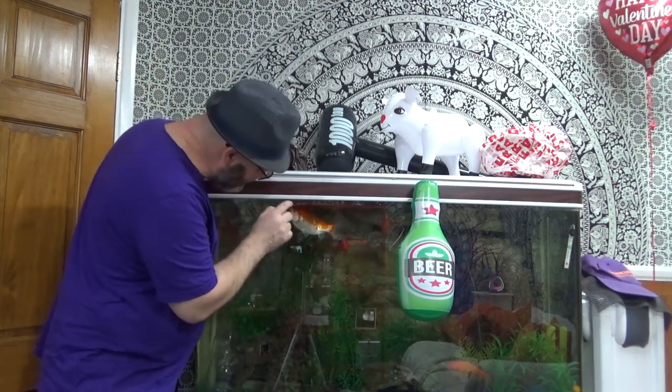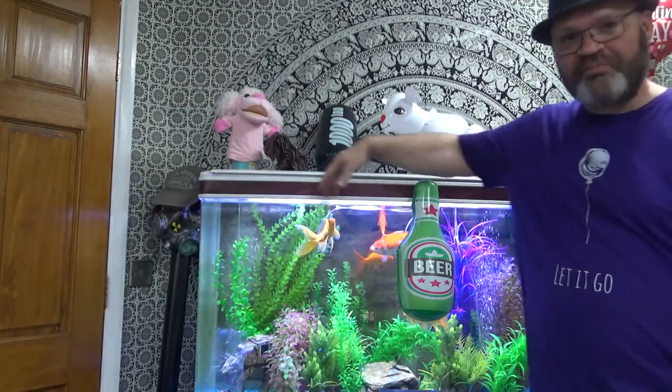And fishy! Fishy! Goodbye from Tango Baldy and the lovely fish.